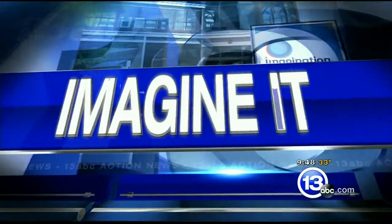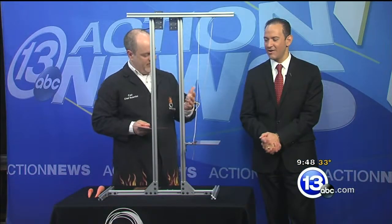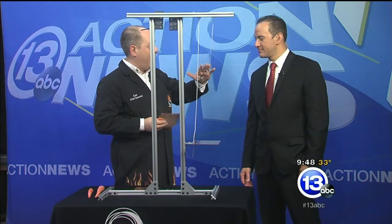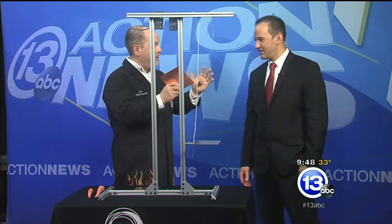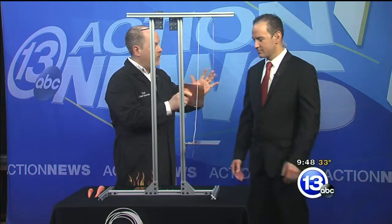It is 9:48, time now for 'Imagine It' with the chief scientist from the Imagination Station, Carl Nelson. He has the electrodes hooked up like Frankenstein's monster. These are just two really strong magnets connected right through my hand. I've got a piece of copper here — copper is not magnetic, and that's going to be important for what we're going to do. A magnet will not stick to copper.